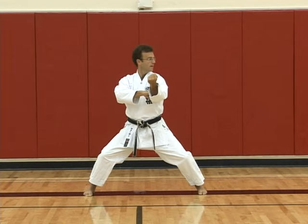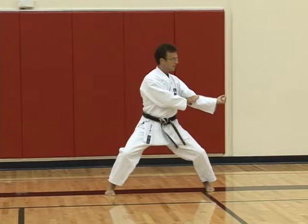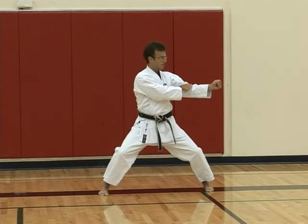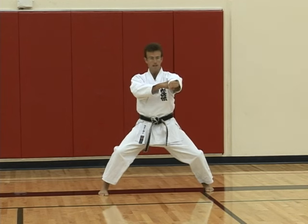Twist and then look to the left, step across to the left again with a downward strike like in Tekki Nidan once again. Repeat the hammer fist strike, draw back, right hand follows, head position at the same time, and then punch.